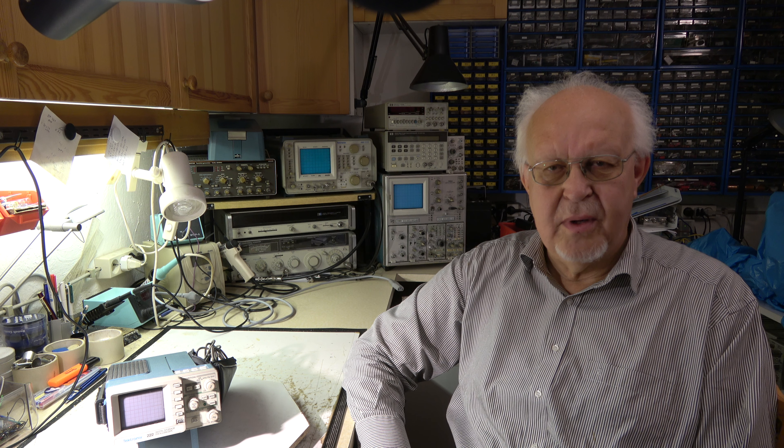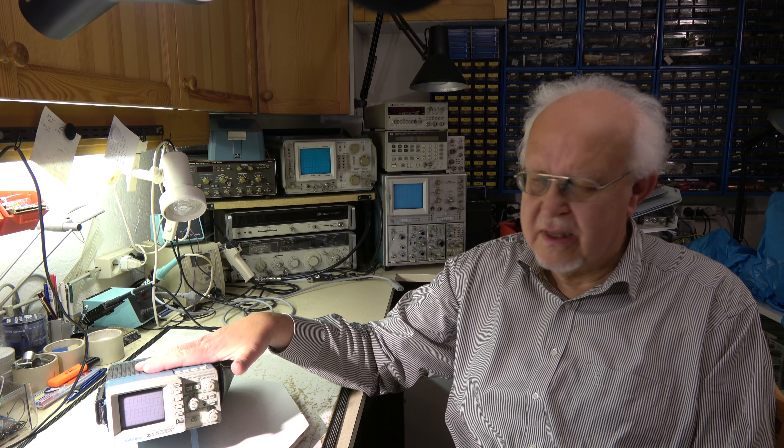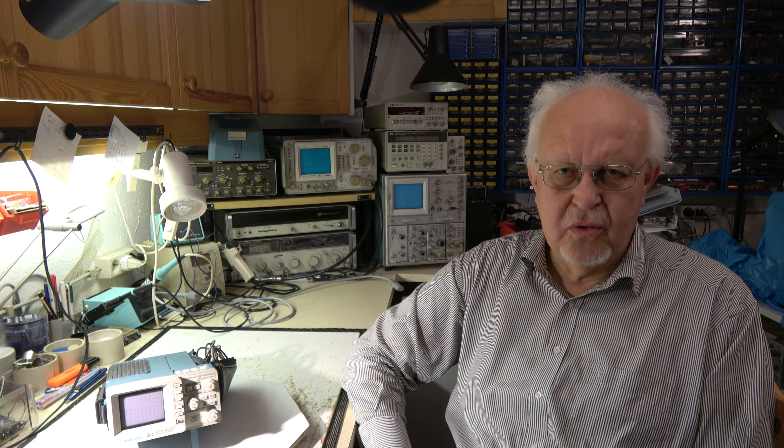Hello my friends and welcome again to my video channel. Today we are talking about this little scope here. It's a Tektronix 222 10 MHz 2-channel portable oscilloscope. I will show you some details. I bought it as not operating and I will see what I can do to bring it back to life.